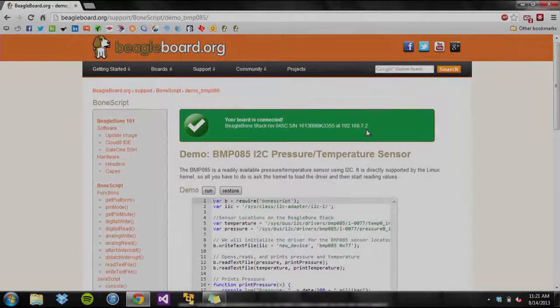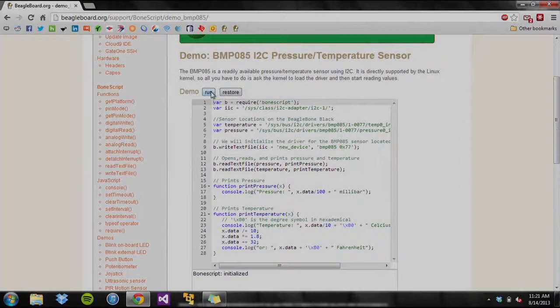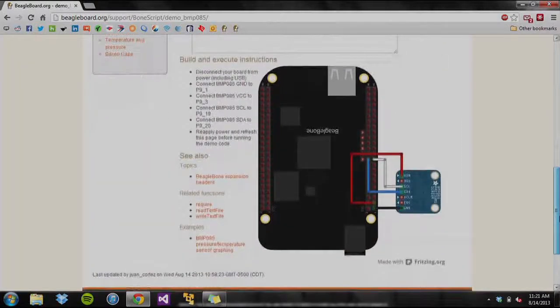This is a web server running on the board. The page has an interactive run button that executes the code on the page. Right below the code are instructions on how to connect the hardware, along with related topics and functions.